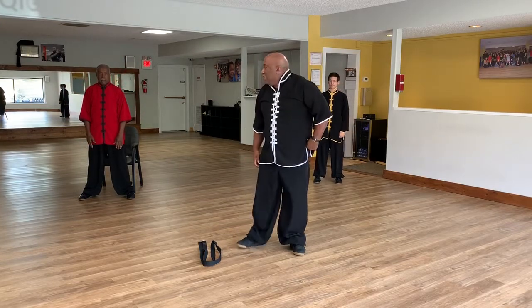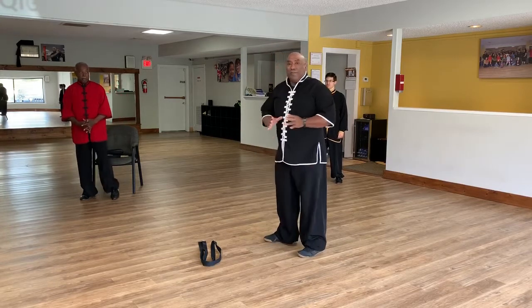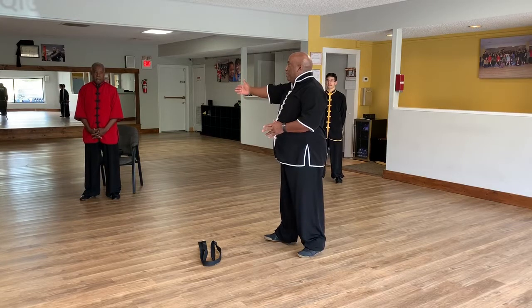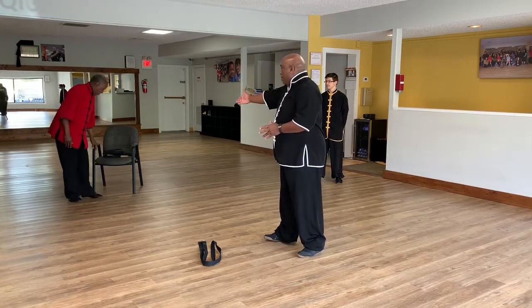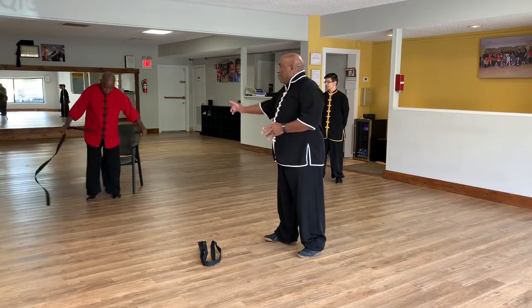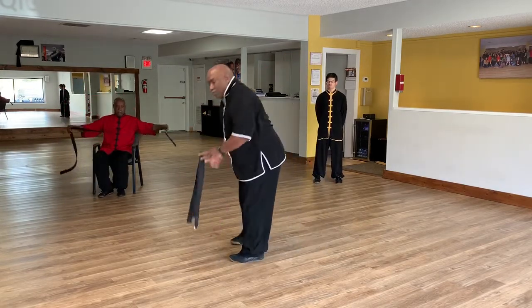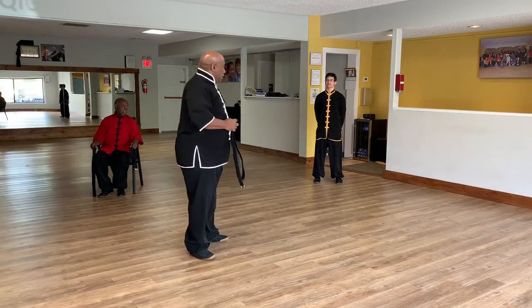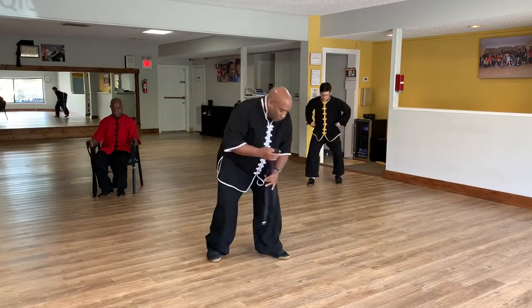All right, now we're going to take it to the floor — but for some of you, you may not be comfortable getting on the floor. So I'm going to use Bob here as an example of how to modify. Bob has a chair and straps. I'll also be showing you how to use straps, and Mr. Julian is just flexible — we're going to call him Gumby. Let's take a seat on the floor.